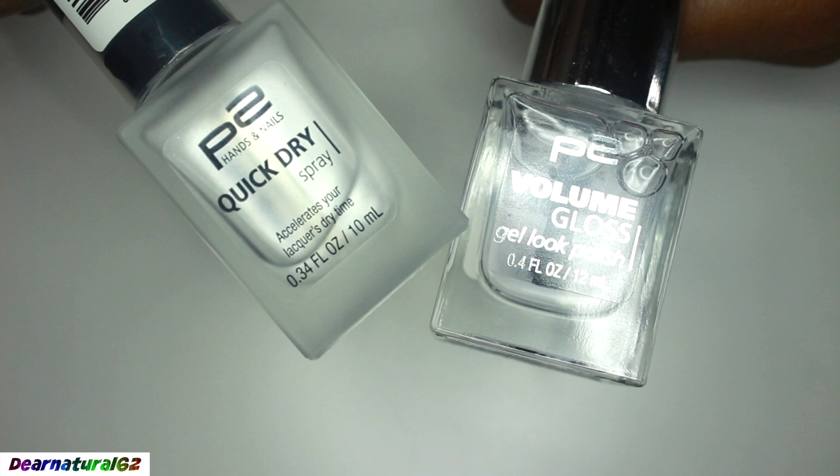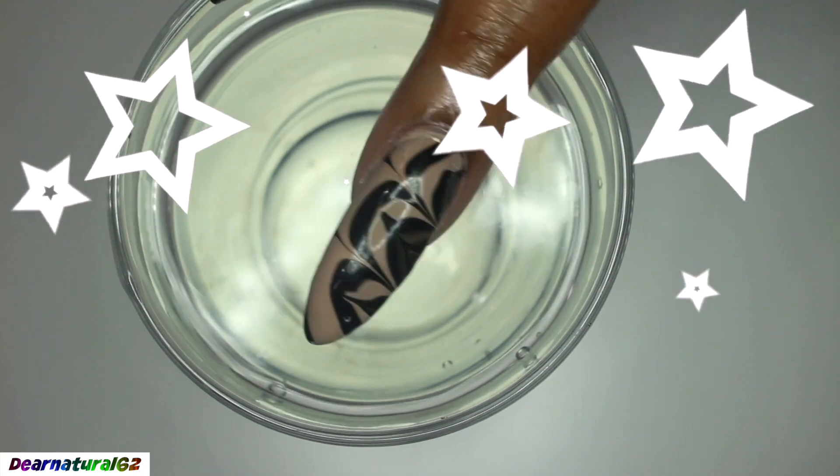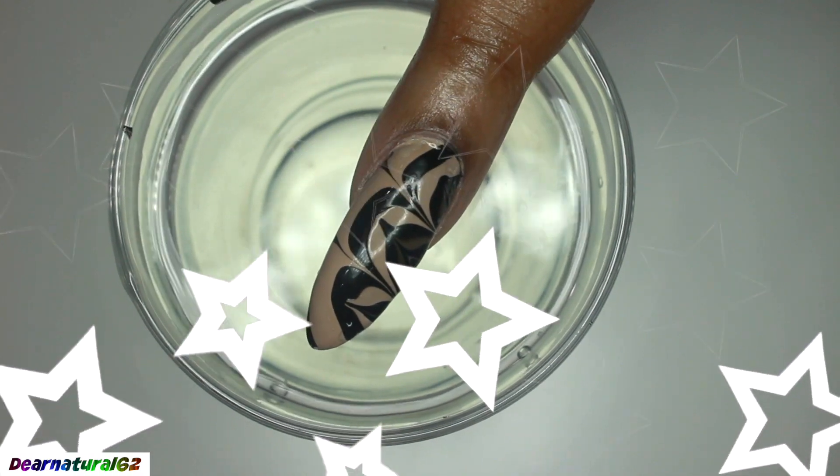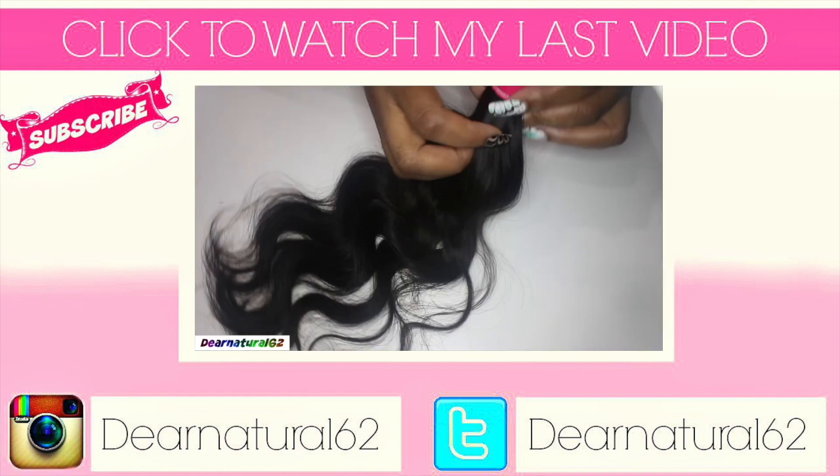Now she's using these top products and then pow, that's it — water marble. I hope you guys enjoyed this. This is my girl over here with DearNatural62.